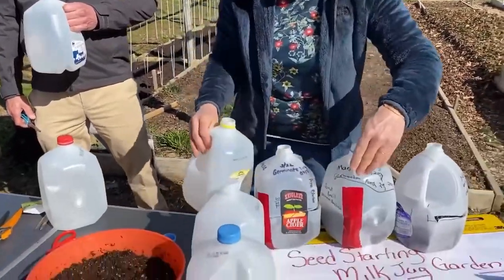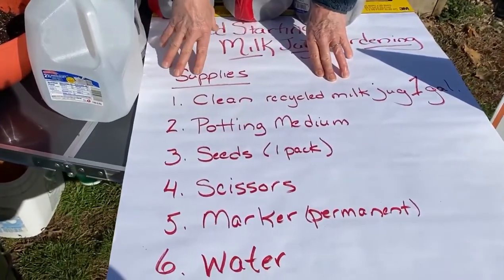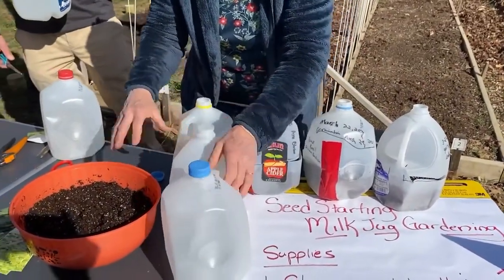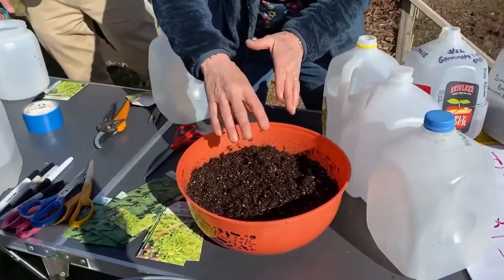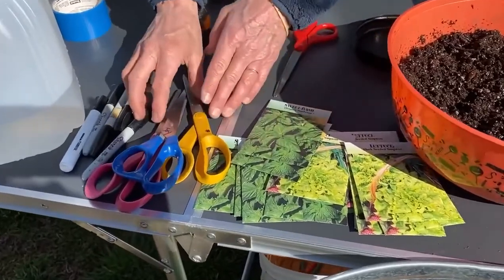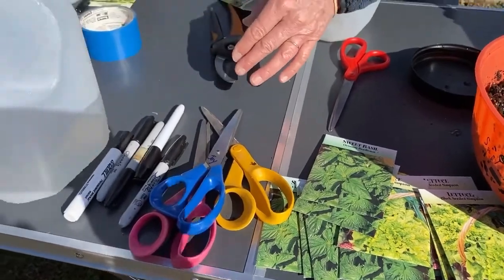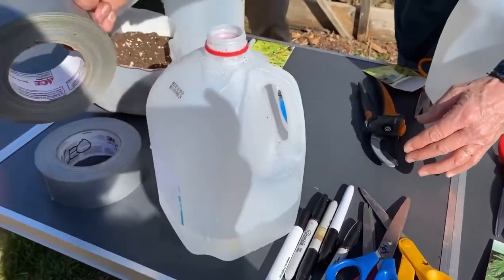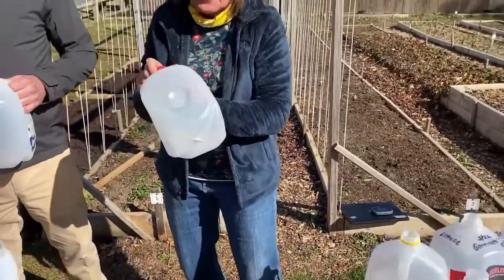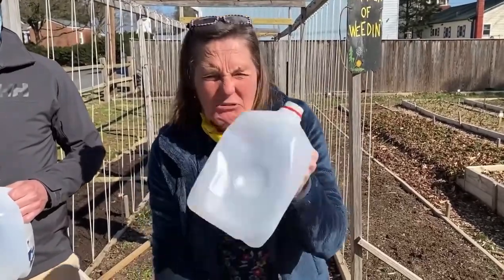I've got a list of supplies here for you — we'll scan this at the close of our program. What you're going to need is an old milk jug, washed and clean; a nice potting medium listed as a soil medium; one pack of seeds — we're going to put the whole pack into the milk jug; a pair of scissors; a Sharpie marker; water; and duct tape. Those are the basic supplies.